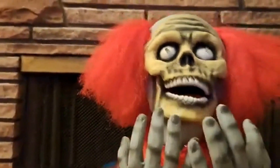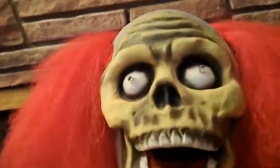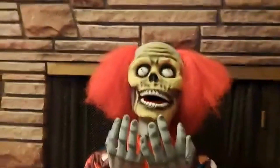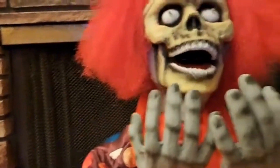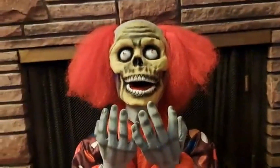My only complaint is I wish he had a little bit more blood, since he's kind of ripping his face off. But the skeleton effect is pretty cool and it looks pretty good — it's very iconic. Another complaint I have is he's just a little bit too yellow, but you won't really notice it in the dark.